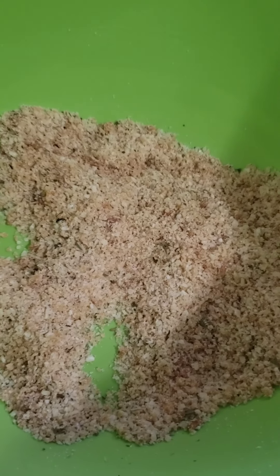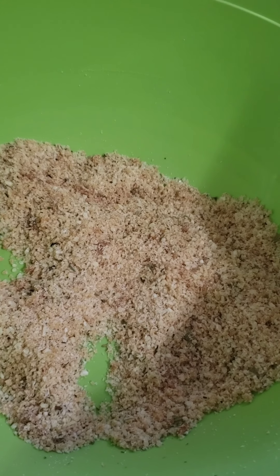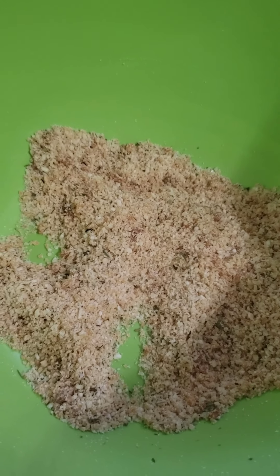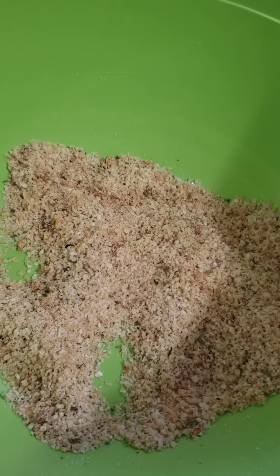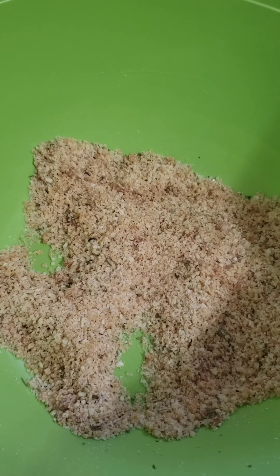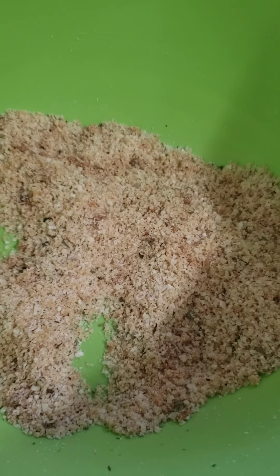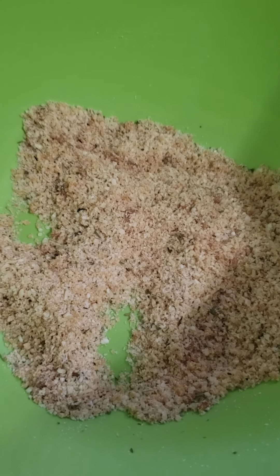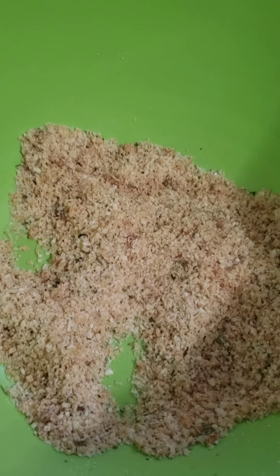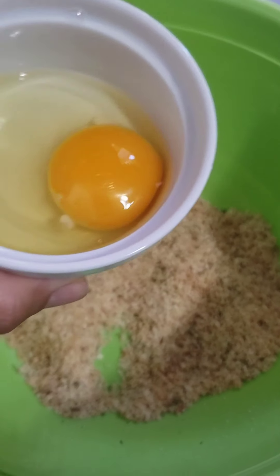It's all mixed together. I did add a little extra garlic salt — close to a teaspoon — because I like a little extra salt, and I put about half a teaspoon of Italian seasoning. Just taste a little bit of the crumbles and prepare it the way you like. Those are the two seasonings I use; if you use anything else, let us know in the comments — it'd be fun to try different seasonings. Then I'm going to add the egg last.